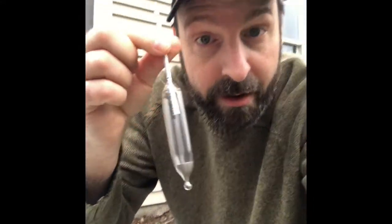This is the sap hydrometer. It's glass — be careful. It's weighted at the end, so if you get one of these, do not drop it in hard.